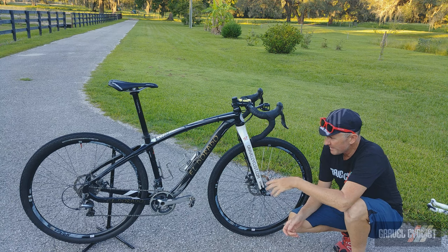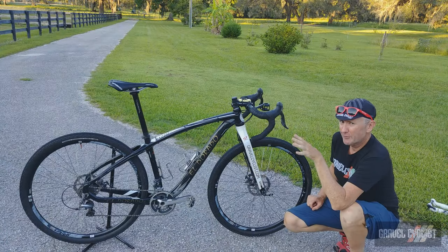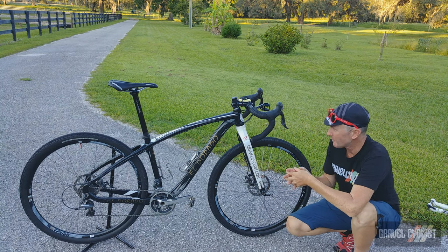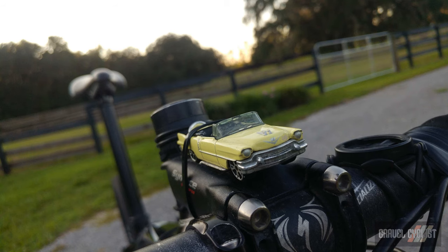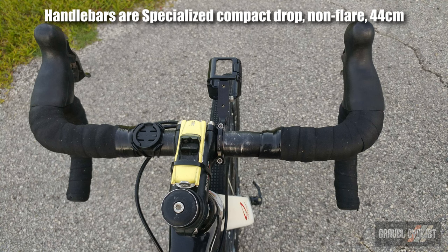Bottom bracket is English thread — what's not to love about that — although it's 73 millimeter being a mountain bike frame. There's an XT front derailleur. Because this is a reconstituted mountain bike frame, K-Dog's had to shorten up his position quite a bit due to the lengthy top tube of mountain bikes, so he's got a 70-millimeter Synthace stem.